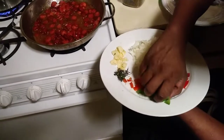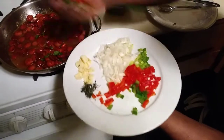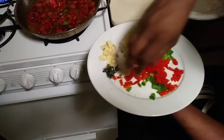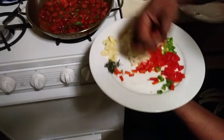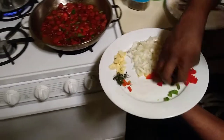Now what are we adding over here? Some green peppers, some red peppers, some scallions — got scallions right there — got some onions, got some garlic, and got some thyme. Yes sir, alright, so we got all that in the mix.